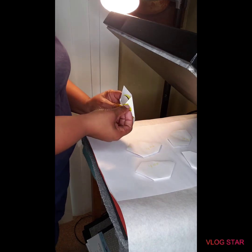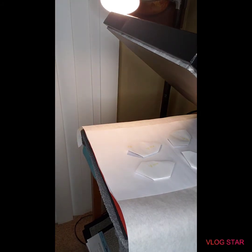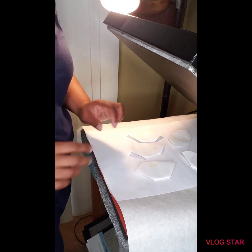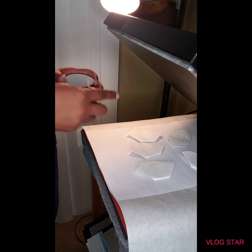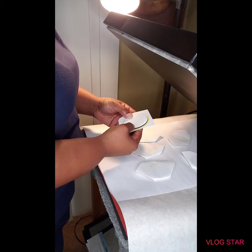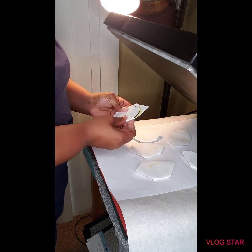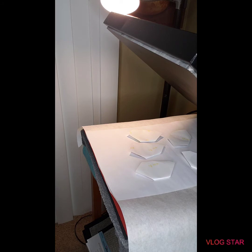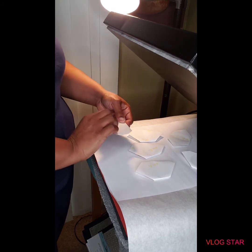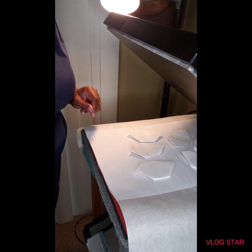If you guys like this video, please subscribe and join our Facebook group. The Facebook group is L&L Sublimation Blanks and More. I'm just trying to get everything straight and taped down. I think another popular size we had was the 2.25 inch but they went so quick. Okay, I'm going to press these for about 35 seconds and come back to see the results.